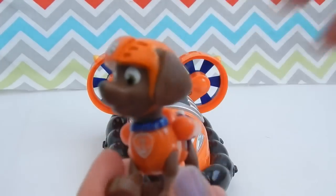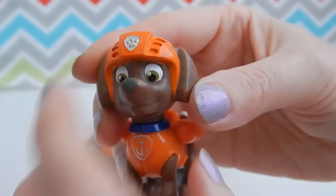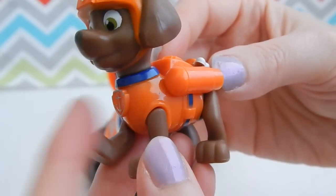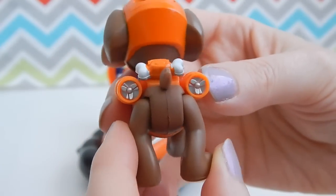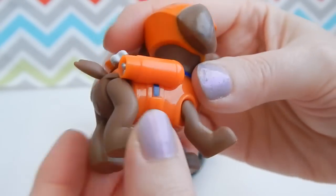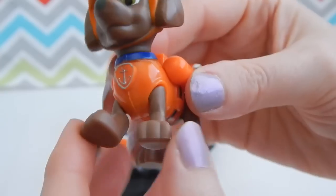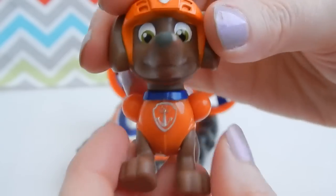Let's take a closer look at Zuma. Zuma is a chocolate lab and a water rescue pup. He's wearing a bright orange helmet and vest along with a backpack on the back. His backpack has two bright lights to help him out with his rescues. All four legs move back and forth and Zuma's head moves side to side as well.